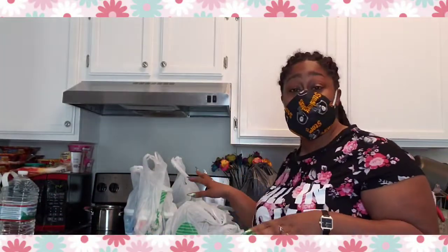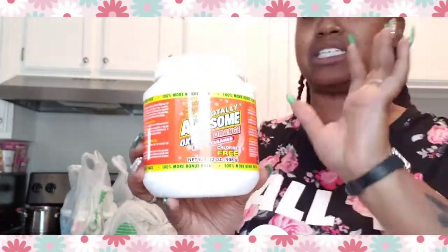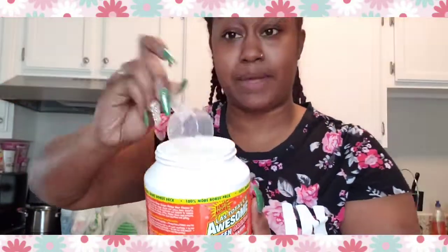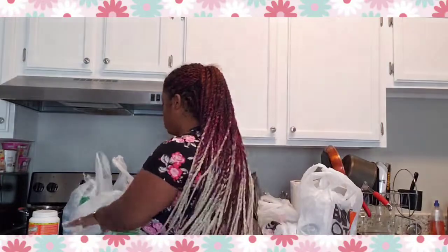I went to three different stores — Dollar Tree, Walmart, and Big Lots — because I knew they had things you can use on a daily basis. Like this laundry detergent: it's only a dollar, it's 16 ounces, and it comes with a little cup. You only need one or maybe two scoops depending on how big your load is. Really good to have as backup.